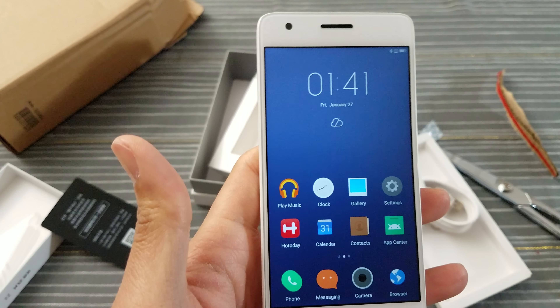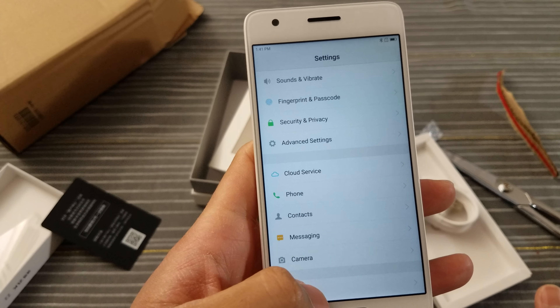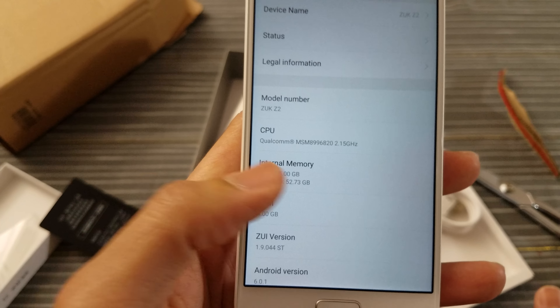Let's breeze through the UI real quick. Let's go to settings — about. Internal memory: 52 gigs available out of 64. CPU: Qualcomm. Not bad.